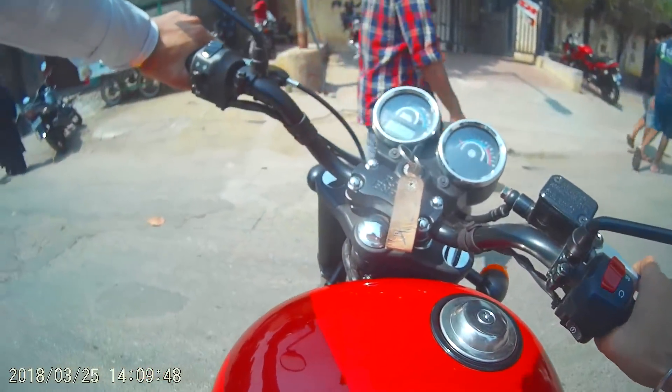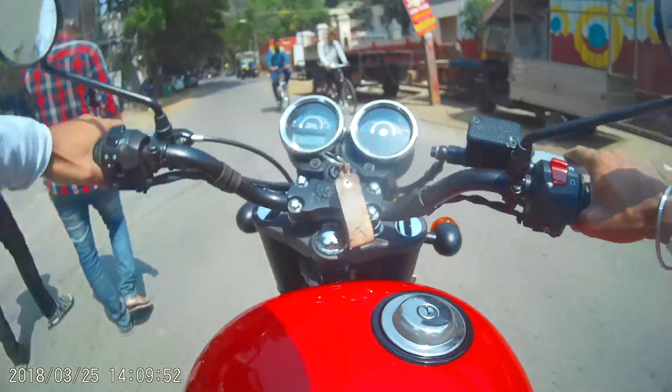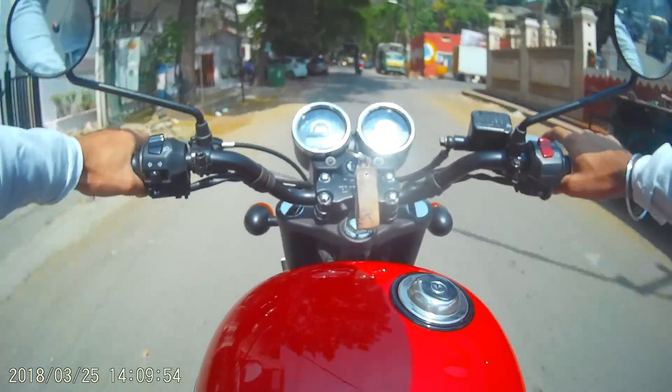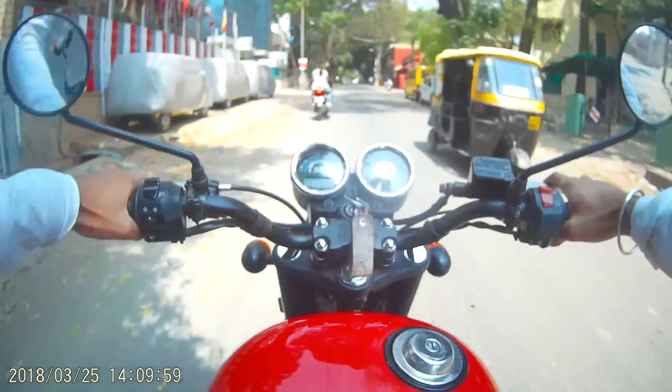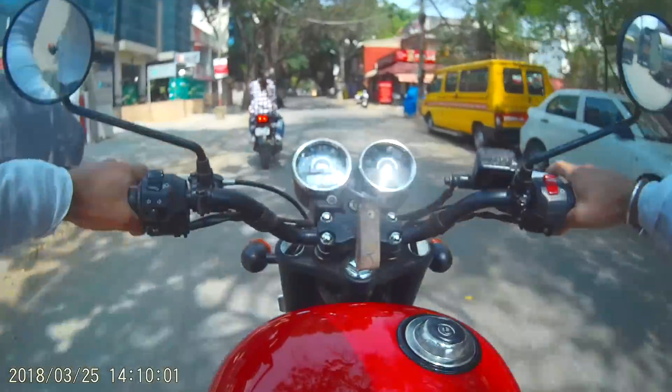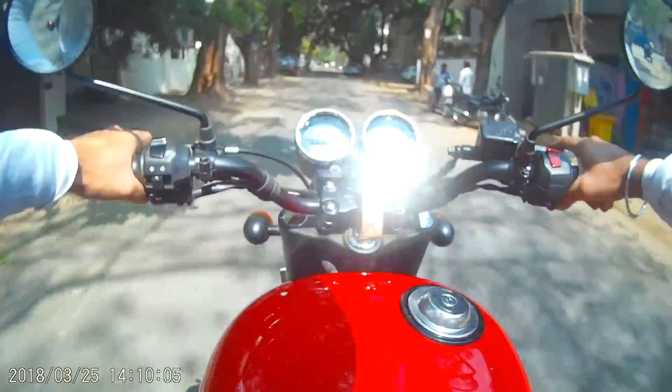Then why do people buy it? The answer is that you get a 350cc bike for a decent price which will last long. It also gives a fuel average of above 45 km per litre, which is very good for a bike of this capacity. And on top of that, it gives you the feel of riding a Royal Enfield.